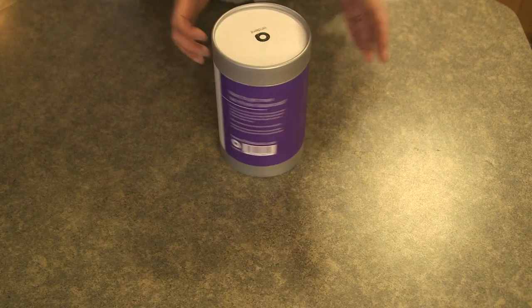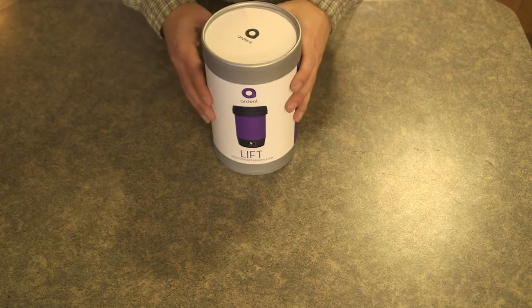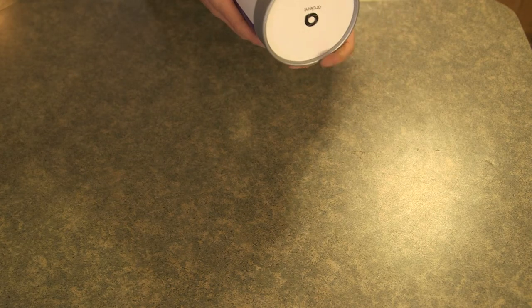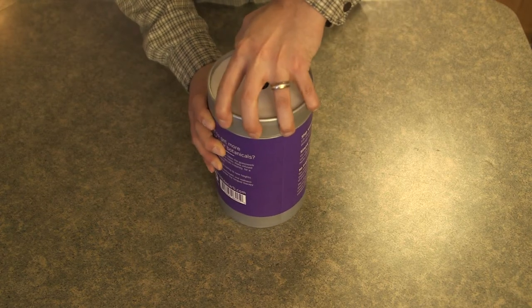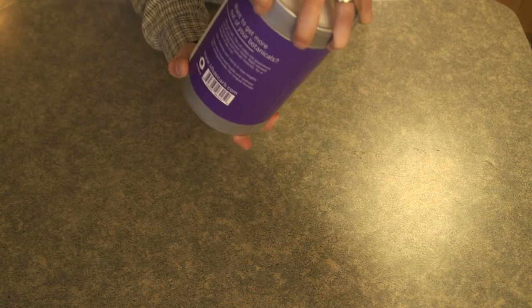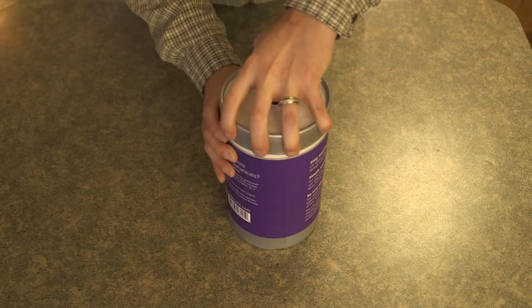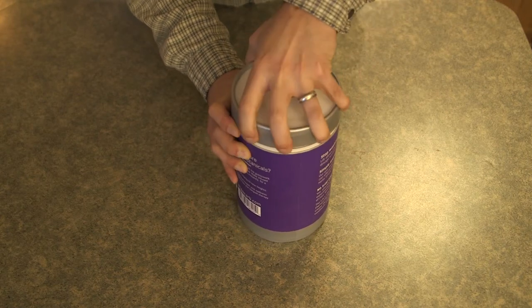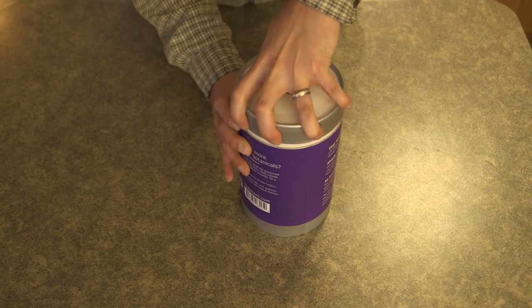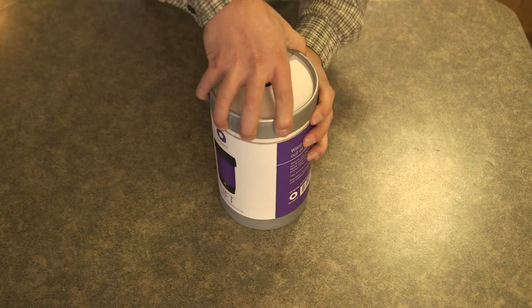So it comes in a nice round package, pretty hard material so I'm not expecting any damage on the inside. We're going to go ahead and pop this thing open — and if I go off camera I apologize, my lens is not very wide angle and I don't want you seeing my entire messy kitchen. Alright, let's go ahead and pop off this top lid here if I can.